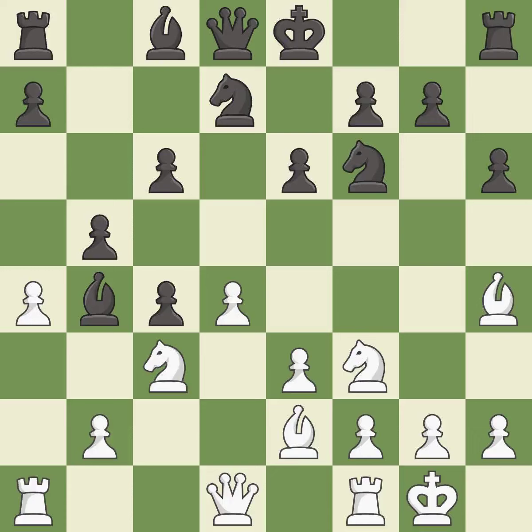Castling gets the king to a safer square, out of the center of the board, while also developing a rook. Castling kingside tends to be safer because the king is further from the center — it is best.